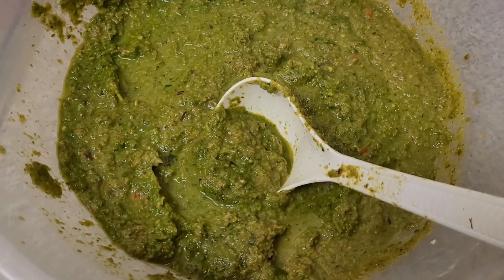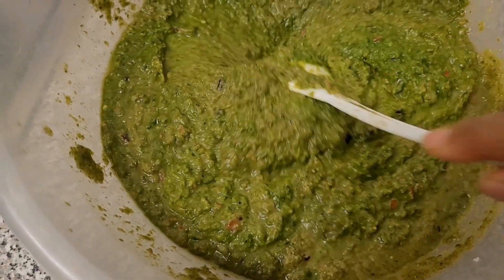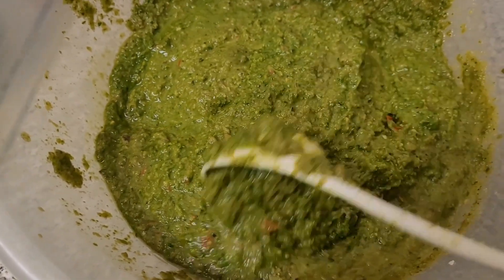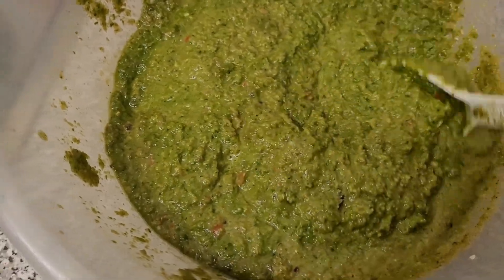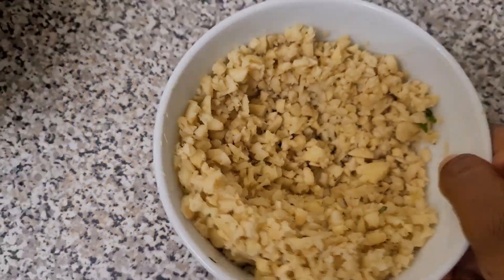I'll keep on adding until the last minute when we mix all of it together. You can see it's moist, so that when you are in the next process it doesn't get stuck to the blender.